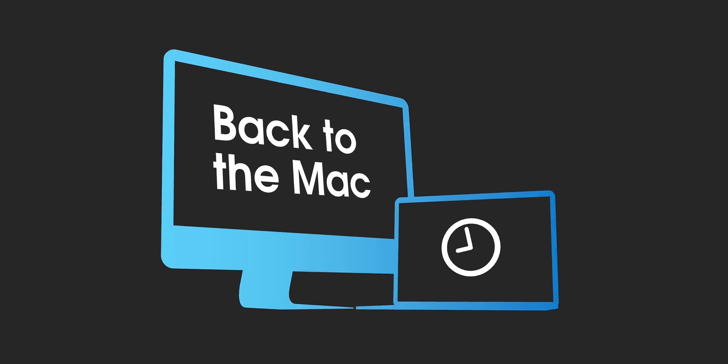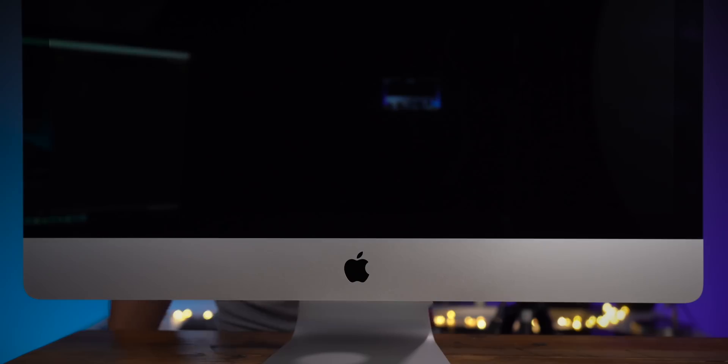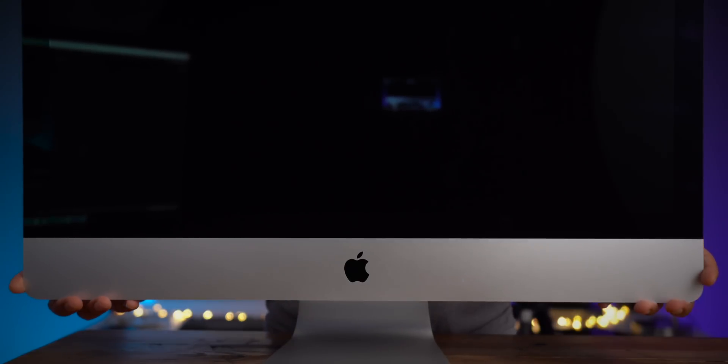How's it going ladies and gentlemen, boys and girls. Jeff Benjamin with 9to5Mac. On this episode of Back to the Mac, I'm giving you my five takeaways from my recent hands-on time with the 2019 27-inch 5K iMac.